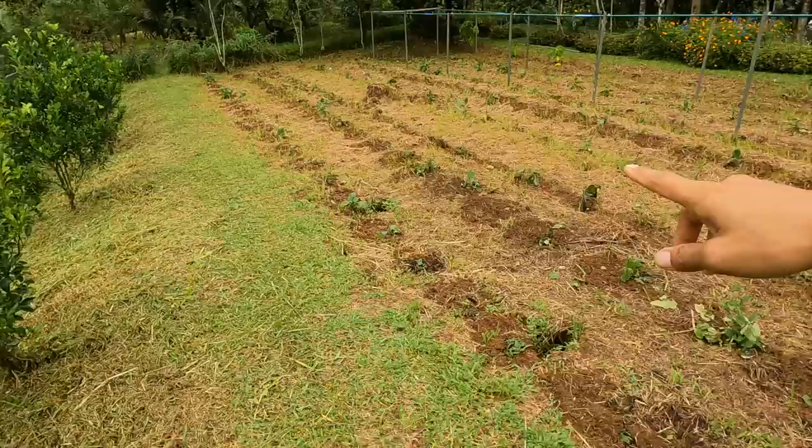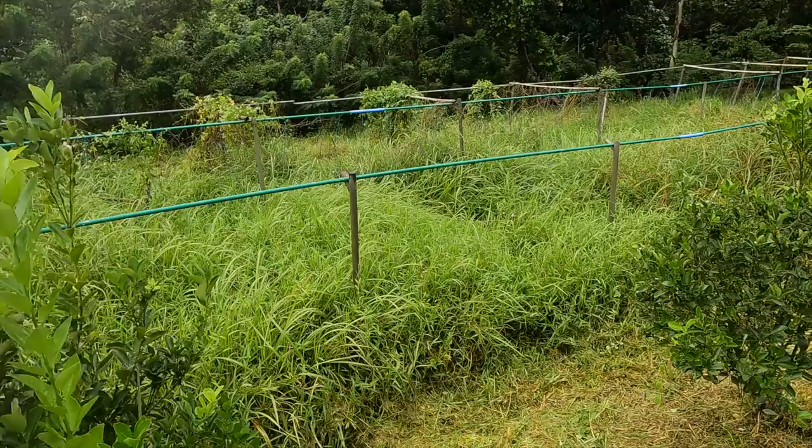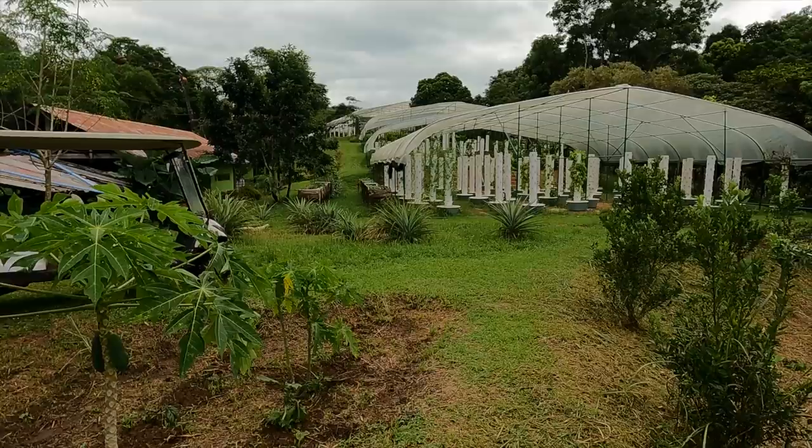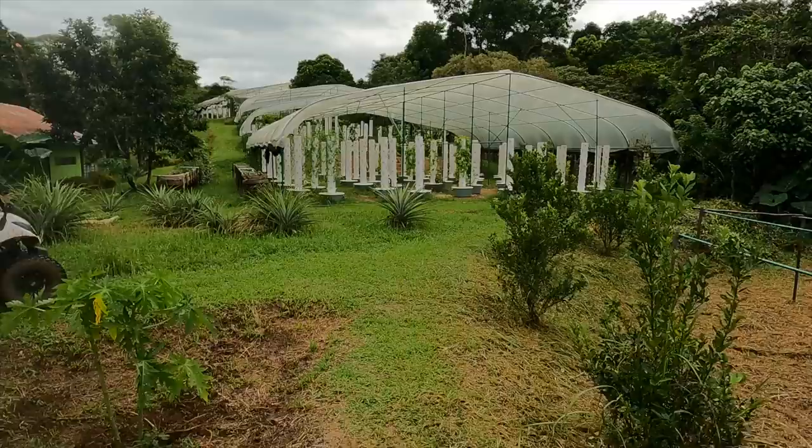Over here on this side, we're actually going to build a huge cistern so that we can capture rainwater over the rainy season and use it to irrigate everything you see here. The towers will have their own rainwater catchment system up there, and eventually we're going to have rainwater for the tower system also.